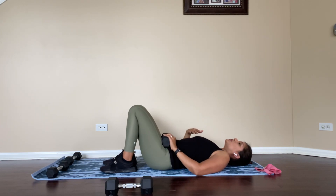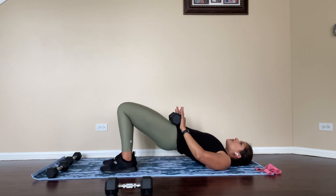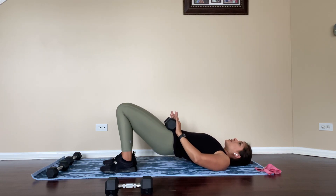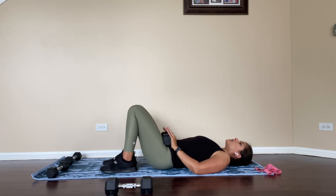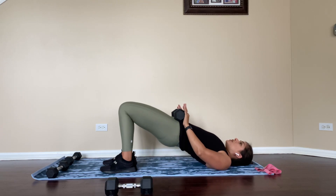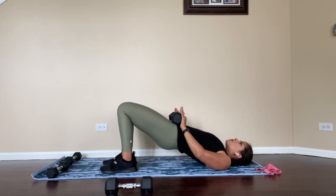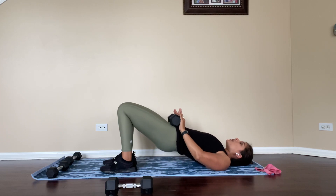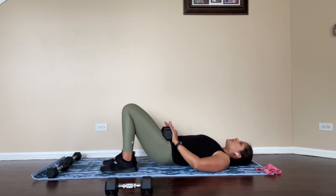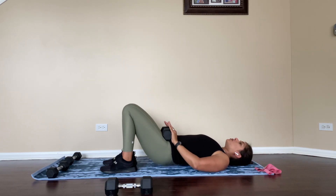The other thing you can do is add pulses at the end. If you're done with 10 reps, you can pulse up here. Or you can add a pulse between reps — you come up for one, pulse, and down. I really like adding a pulse in between reps because it really challenges the glute muscles and works them really well with that extra pulse.